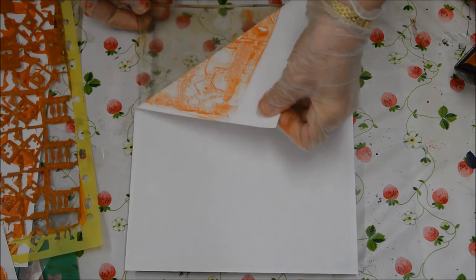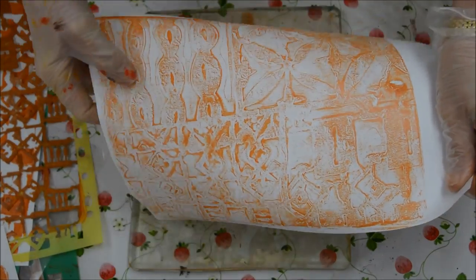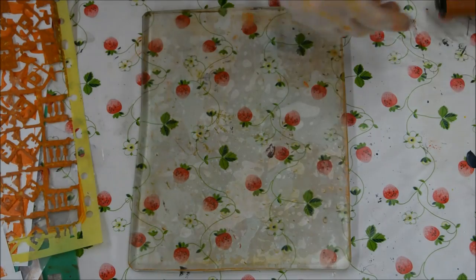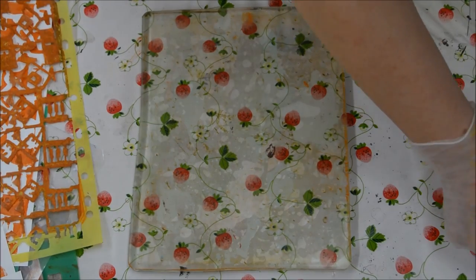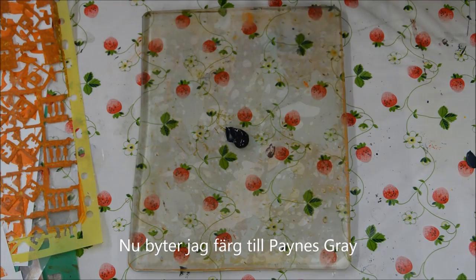You can't get that with a brush. Really interesting. I'm going to change colours now, use a Payne's Grey.